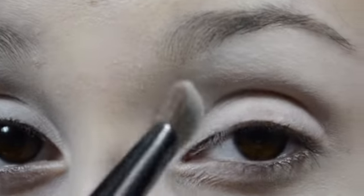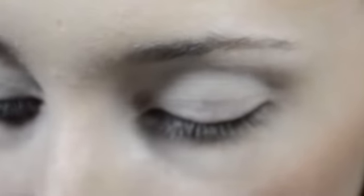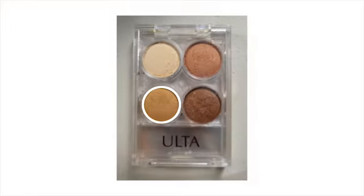Now, once you have the white neutral shade kind of color on the inner corners of your eye, just wipe that brush off on a tissue or something, or just use a different brush — it doesn't matter, either way. And you're going to use the other color from this palette, which is going to be this one on the bottom. You're just going to use that on the inner corner of your eye and just pat that down.